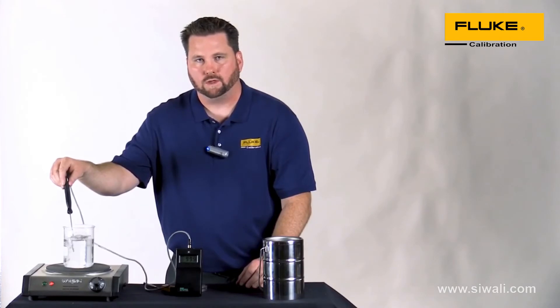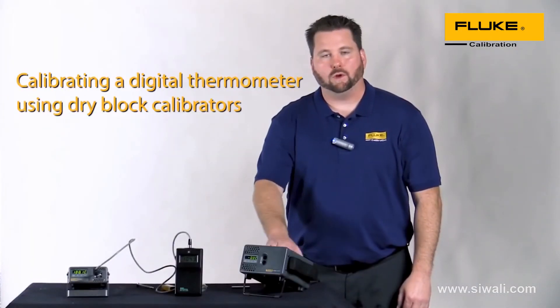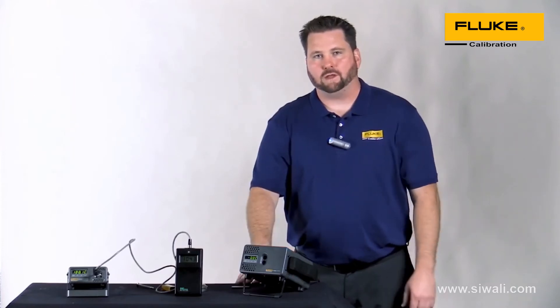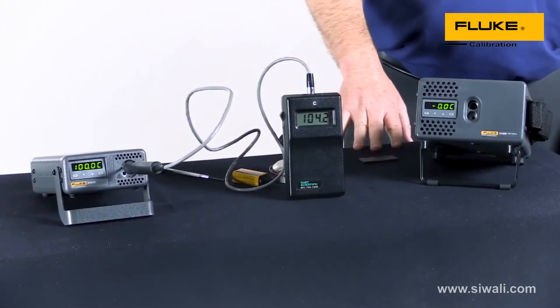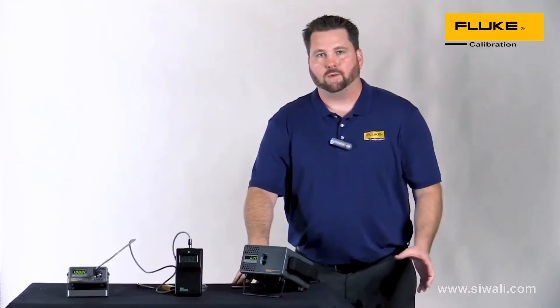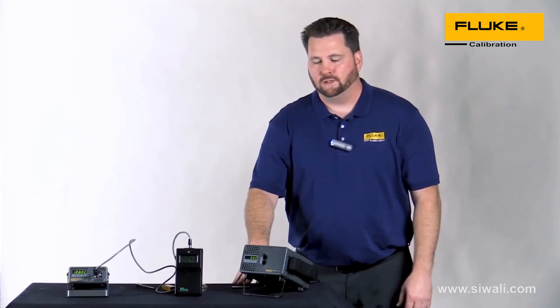Now we're going to use the 9100S and the 9102S to see how we compare. Just a few seconds ago you saw me make the adjustments using the water method, but now you can see we're a little bit out of spec. Those common methods can net you errors in the neighborhood of several degrees.